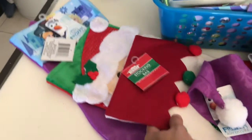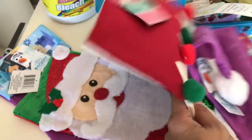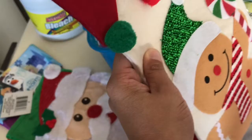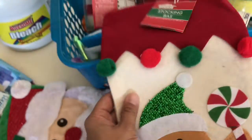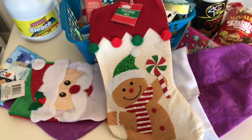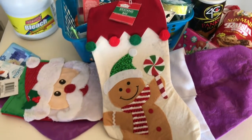There are three of us, so I decided to get some stockings this year. She is old enough to understand Christmas, so I asked her to pick some stockings out for us. She picked the gingerbread man for myself and the Santa Claus one for my husband.